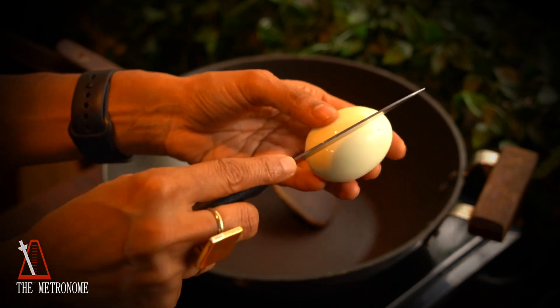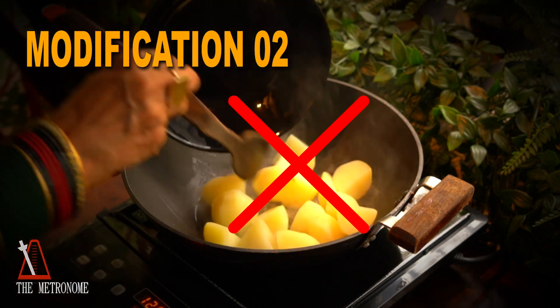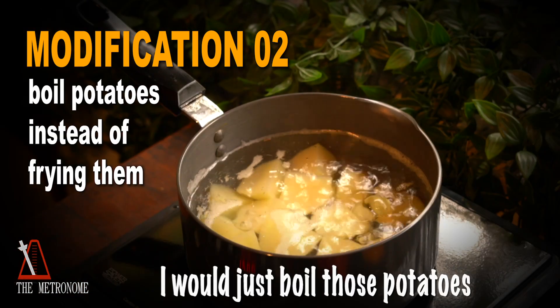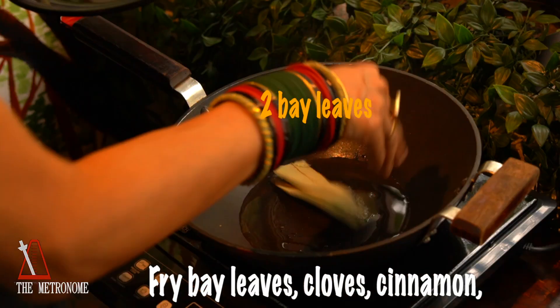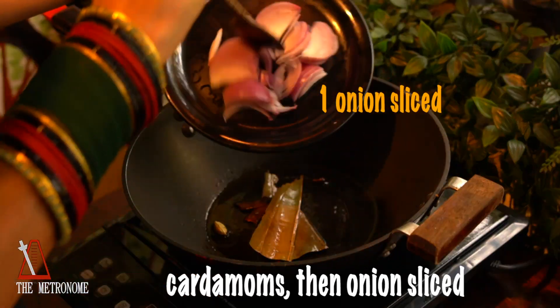Modification number two: I would just boil those potatoes instead of frying them. Taste is equally good if you ask me. Lightly fry belly groups, cut an onion sliced.